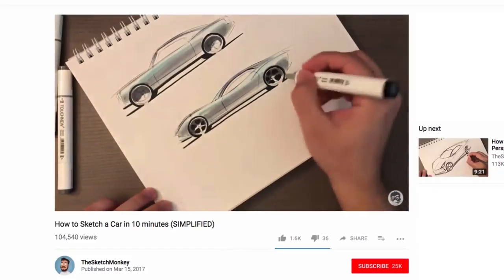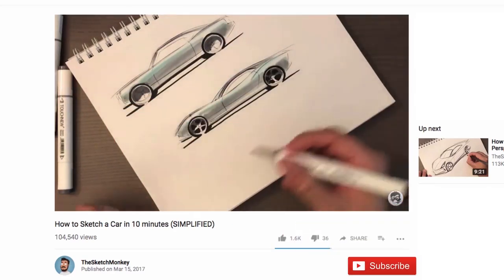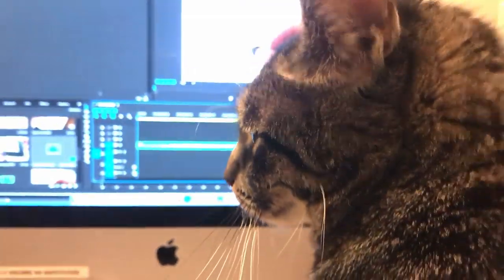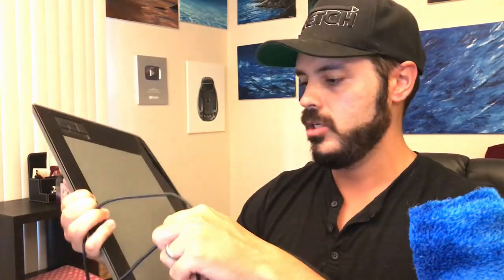Before we get into the sketching part, make sure you hit the subscribe button if you haven't already so you get notified when new videos are uploaded every single week. And just checking in with Rosie to make sure the editing is on point — what do you think, Rosie?